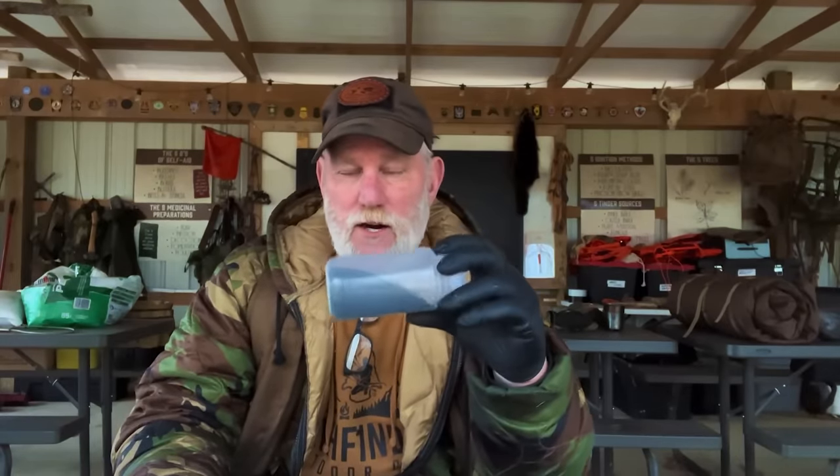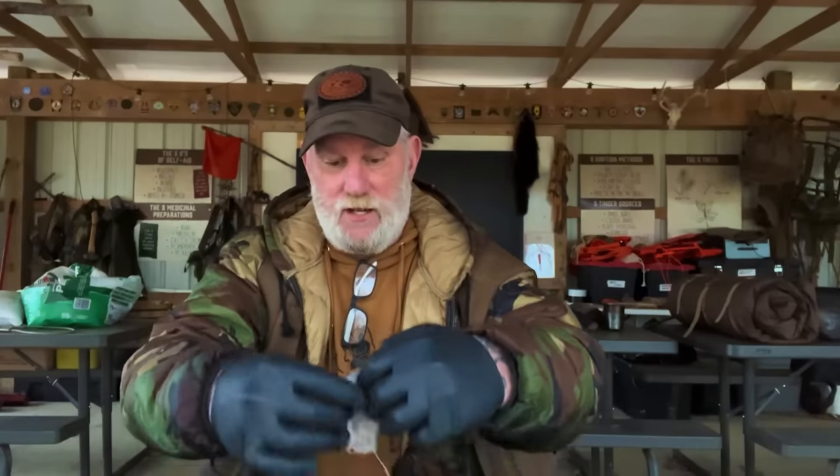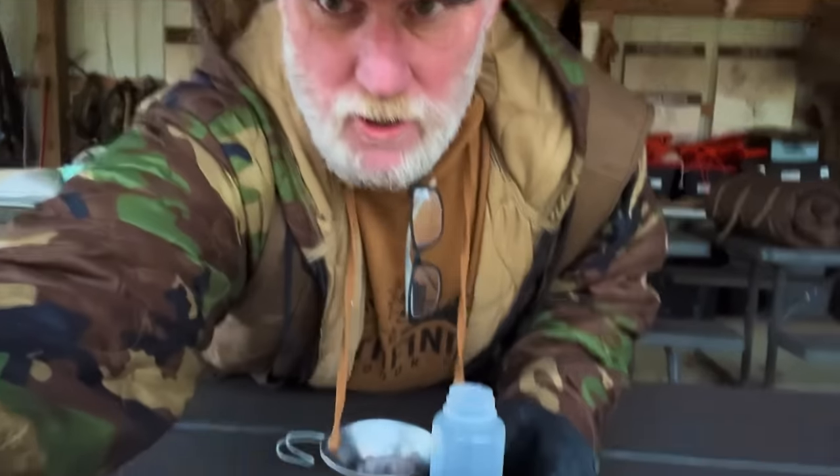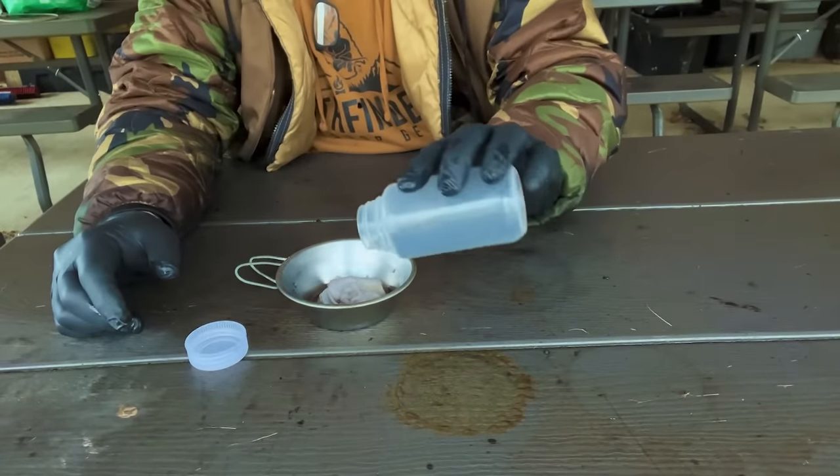We've got some of our black powder here. The best time to make this rub cloth would probably be before you ever granulate this stuff, right out of the mill when you've got dust. All you're going to do is take some 100% natural material — I've just put it into a Sierra cup here and dampened it so that it is wet to the touch. Then I'm going to take some of this black powder and sprinkle it in. This is why I would use the dust.